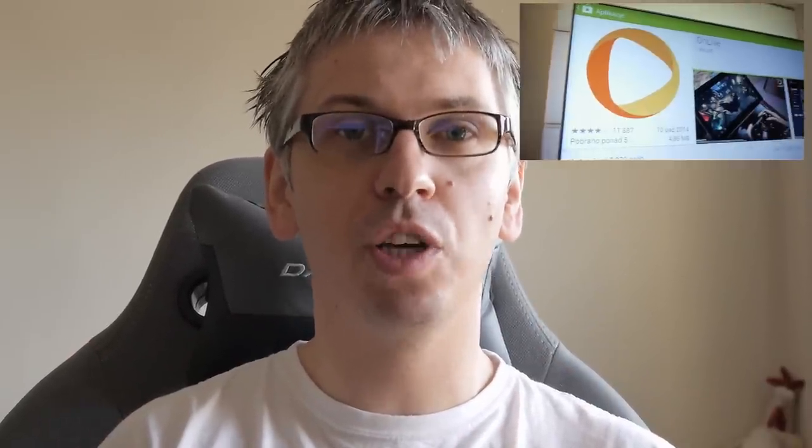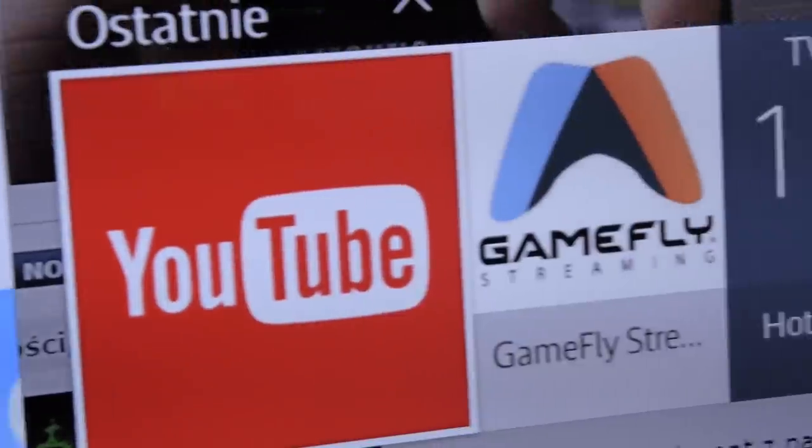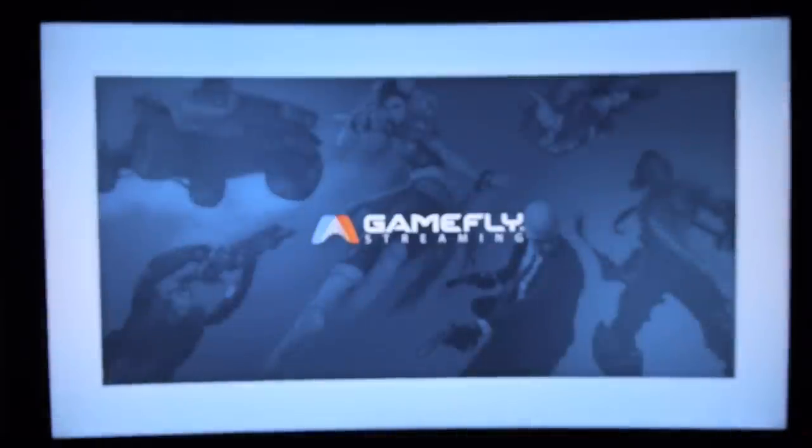Streaming services like Gamefly are cloud gaming. I was talking about cloud gaming on my YouTube channel based on OnLive, an Android TV system in Philips TVs. Unfortunately OnLive is no longer with us, but Gamefly is trying to take its place using Amazon Fire TV systems or Samsung HD TVs. I was testing Gamefly on Samsung JS8500 with the Tizen TV operating system.